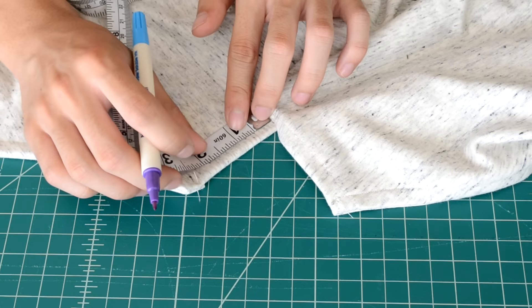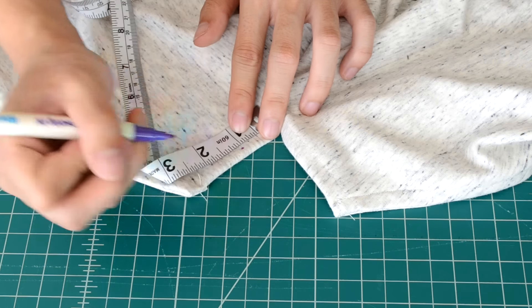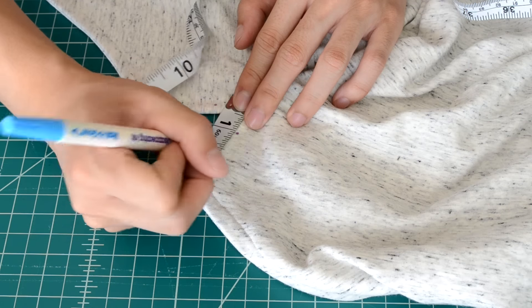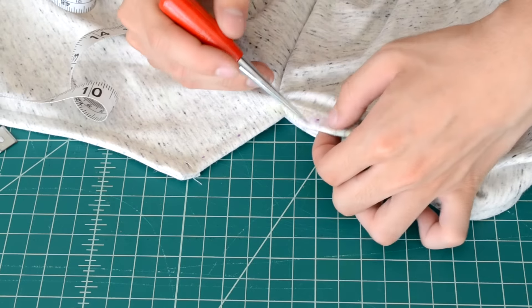Go to your side slits and plan out where you're going to be adding the holes. I'm using a fabric-friendly marker and a measuring tape to do this, but both are unnecessary — you can pretty much eyeball it if you'd like. The distance between each dot is about an inch.